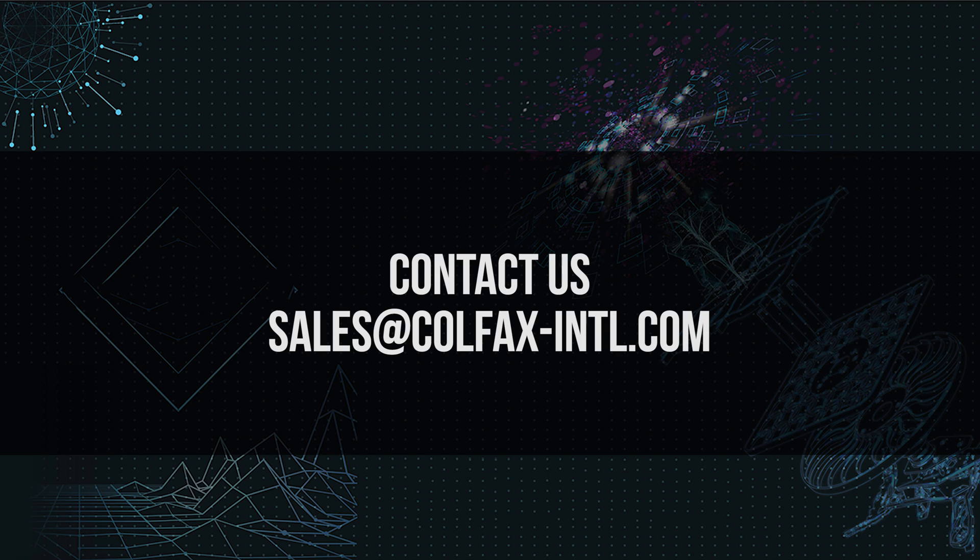I just want to say thank you very much for watching and I hope this gives you a better idea of what's actually included with the system. If you have any questions or concerns, please contact us at sales@colfax-intl.com. Thank you and see you next time.